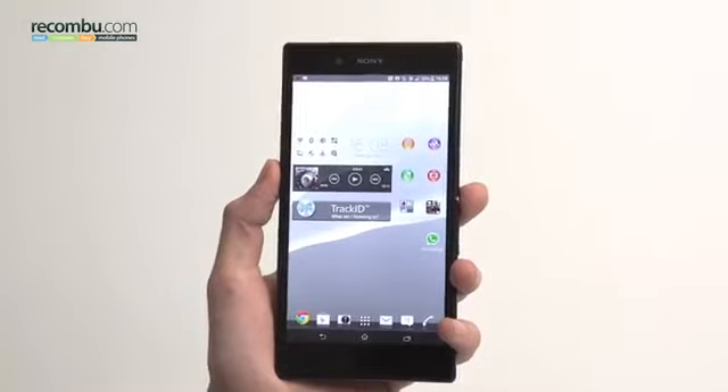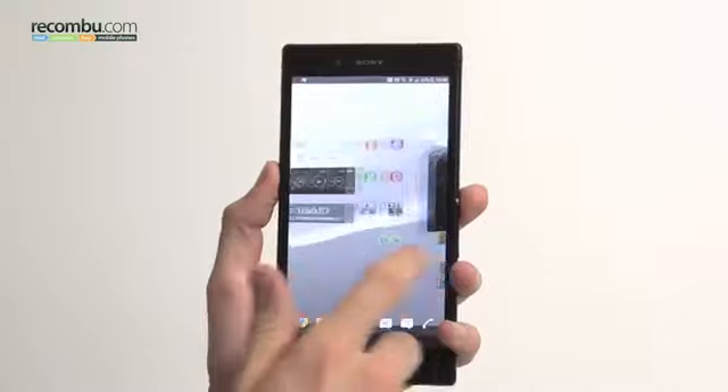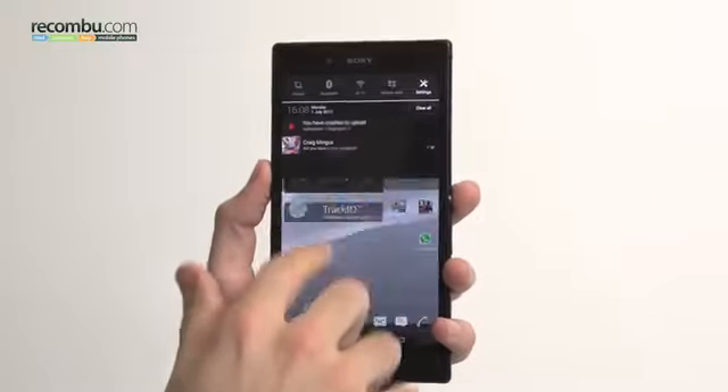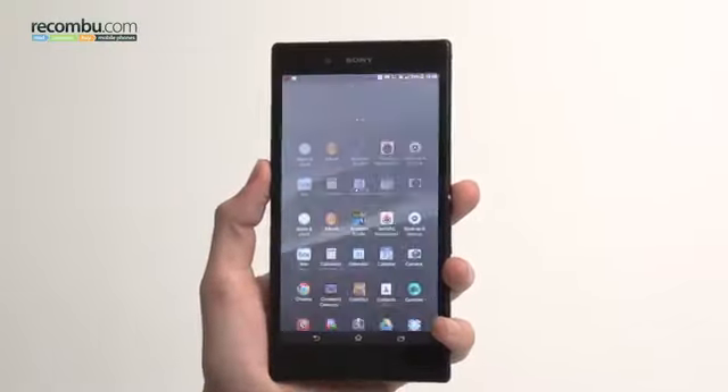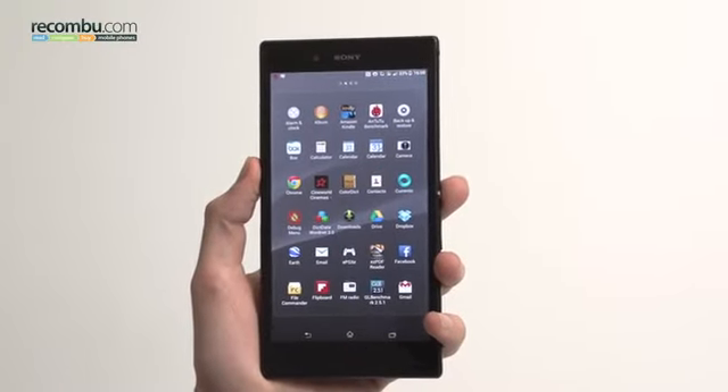So that's been our second first impression of the Sony Xperia Z Ultra — hope you've enjoyed this more in-depth look. If you have any questions please let us know. I've been Basil, this has been Recomboot. If you liked this video click like, and if you like our channel just click subscribe.